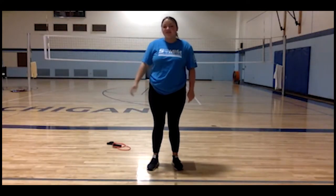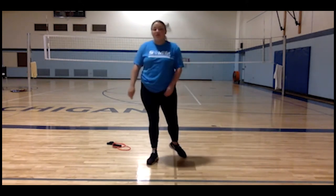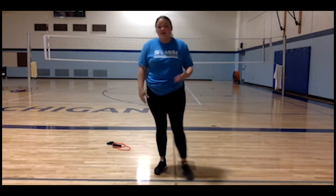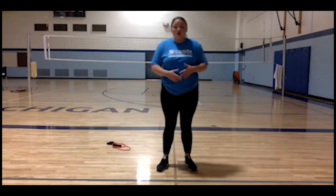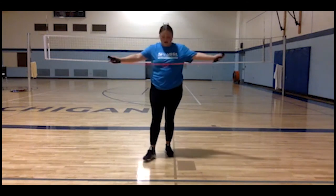Hi everyone, my name is Grayson and I will be doing our Fit Friday this week. We are going to be working with resistance bands. Resistance bands add extra strength that can really work your muscles, your arms, and your legs. If you don't have a resistance band at home, you can do all of these movements without one as well. I'm going to be showing four different exercise moves you can do with a resistance band.